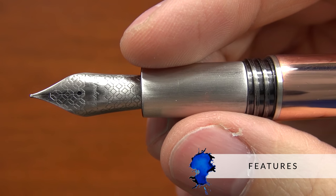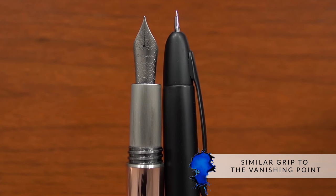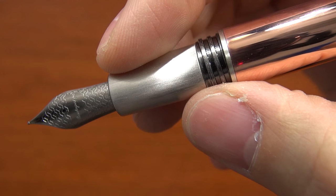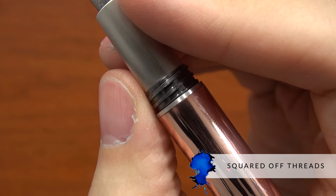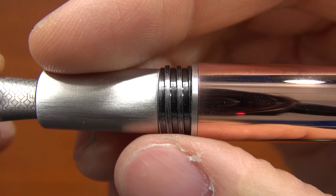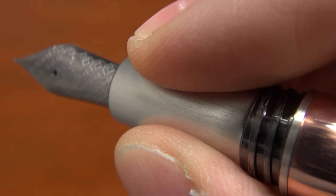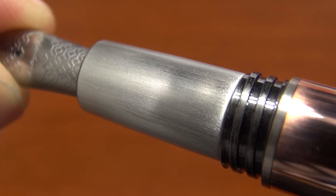The grip on this pen is pretty much identical to the Vanishing Point in terms of size and shape, minus the clip. I find it to be quite comfortable — it's a good length. I tend to pull my pens back pretty far, so my thumb ends up sitting on those threads, but the threads are actually quite squared off, so they're not sharp at all. And typically with metal grips it can be slick, but because this one is brushed, it gives a little more grip than a typical metal section — not so textured that it will irritate your fingers, but just enough to give a little extra grab.